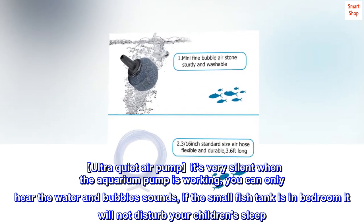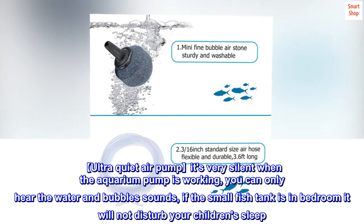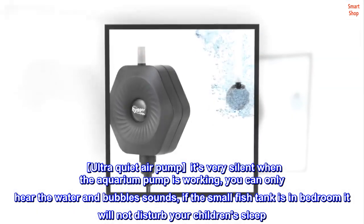Ultra-Quiet Air Pump. It's very silent when the aquarium pump is working — you can only hear the water and bubble sounds. If the small fish tank is in a bedroom, it will not disturb your children's sleep.